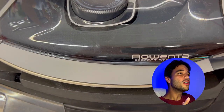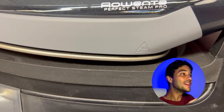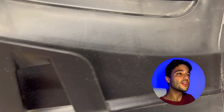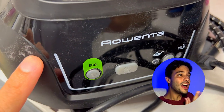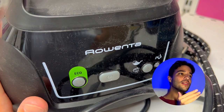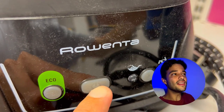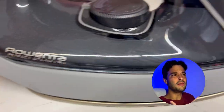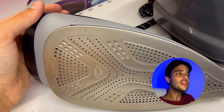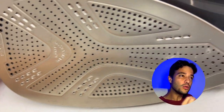The Rowenta Perfect Steam Pro is not just an iron, but a powerful steam generator that delivers an unbelievable steam output, thanks to its unique built-in boiler technology. It consistently produces high-pressure steam up to 7.4 bars, that penetrates deeply into fabrics and removes the toughest wrinkles with ease. It also has a steam boost feature that delivers a whopping 430 grams per minute of steam, ideal for thicker fabrics and difficult creases.